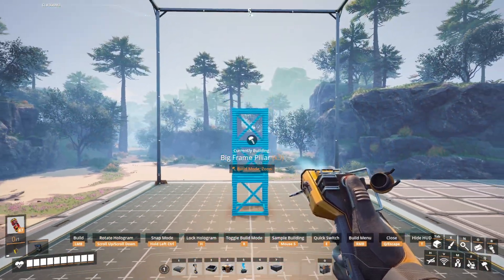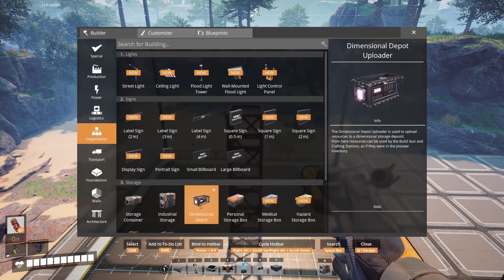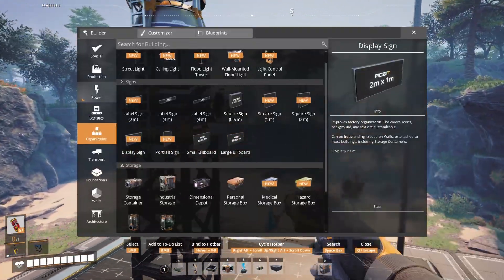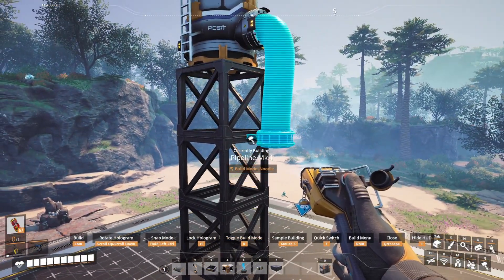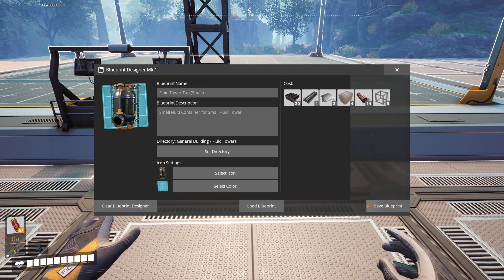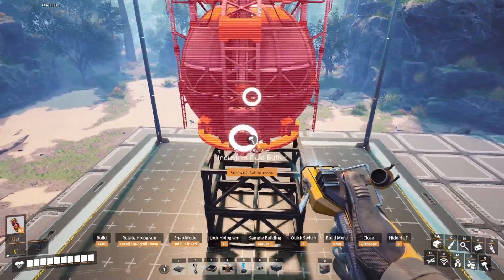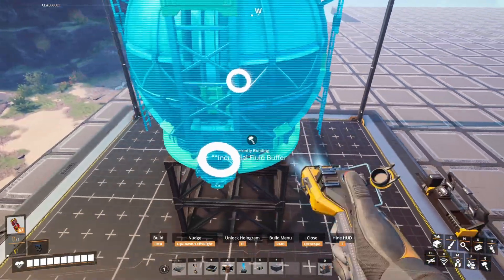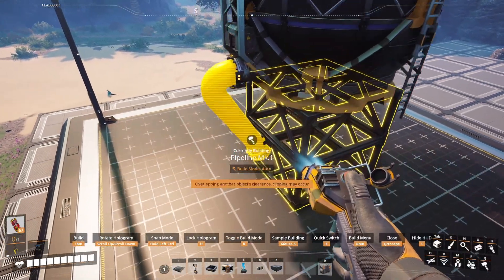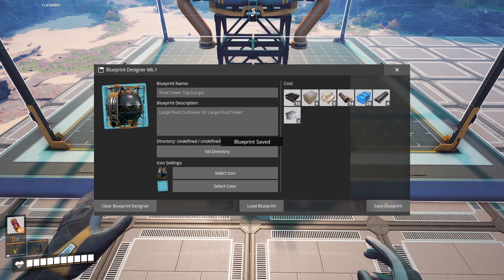Now for some easy fluid tower blueprints. To start, build up 4 frame pillars. Place a small fluid buffer on top, then make some quick connections with a Mark I pipe — horizontal vertical mode seems to give the best result. Save this as fluid tower top, small. To make the large version, build 2 frame foundations, or whatever foundations you prefer. Get the industrial fluid buffer, use H to enable building and lock it in place. Connect 2 Mark I pipes using auto mode for the best result. Save this as fluid tower top, large.